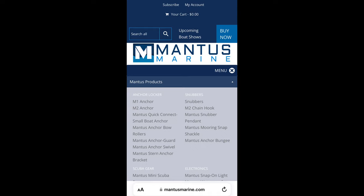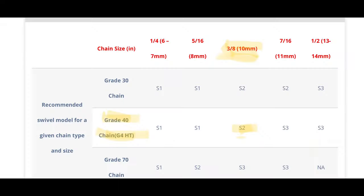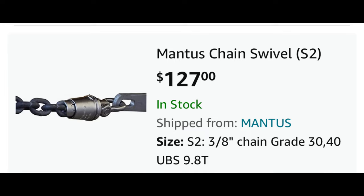Here I go to the Mantis website to take a look at their product list. We can see towards the bottom the Mantis anchor swivel. That takes me to a sizing chart, which will help me decide which Mantis anchor swivel to purchase depending on which size chain I have. There's a picture of the Mantis S2 anchor swivel that I'm considering. A quick trip over to Amazon shows they are $127.